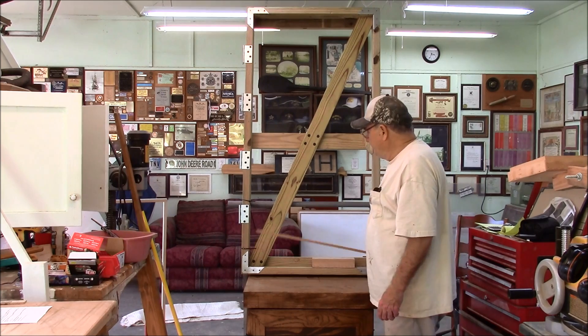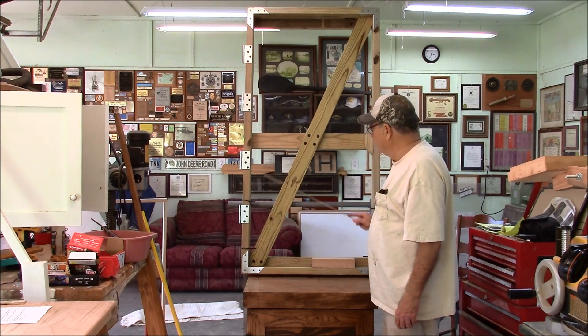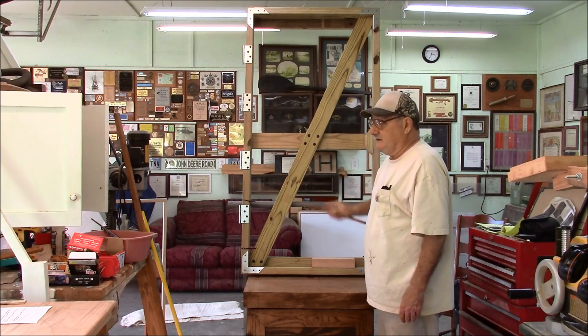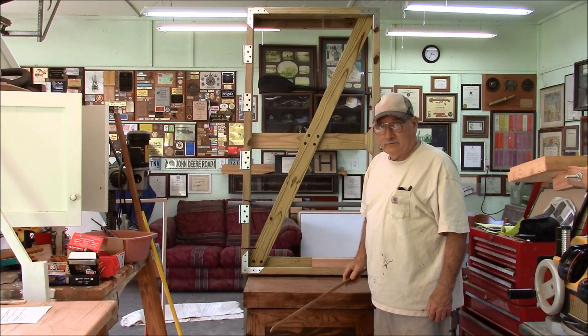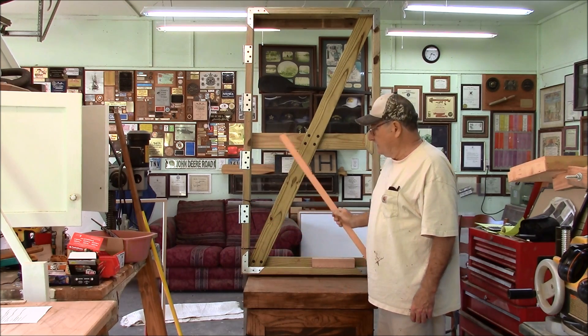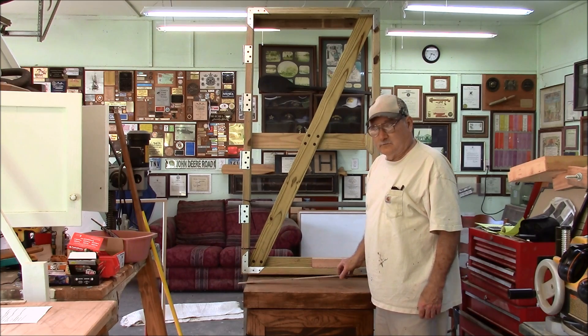The next pieces to be added are the horizontal braces — there are three of them: one there, one there, one there. They serve as spacers, braces, and also nailers for the pickets that are nailed to the gate. So let's get to work on that.